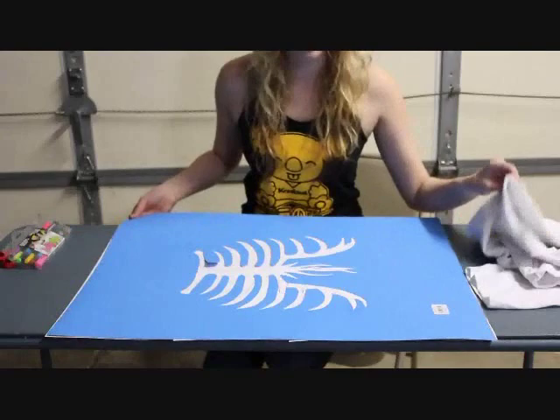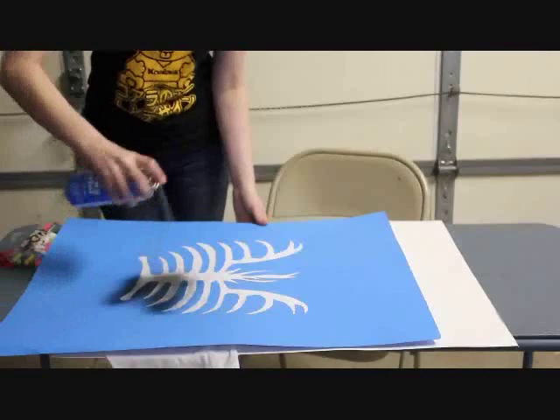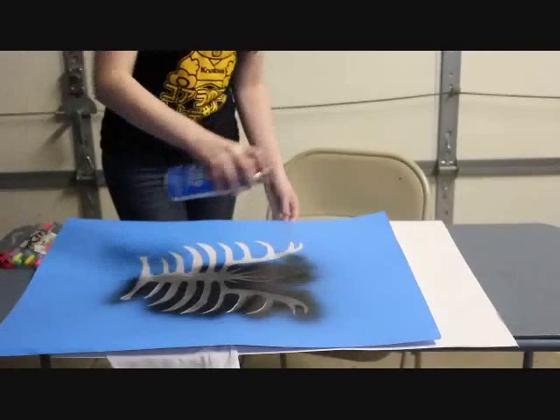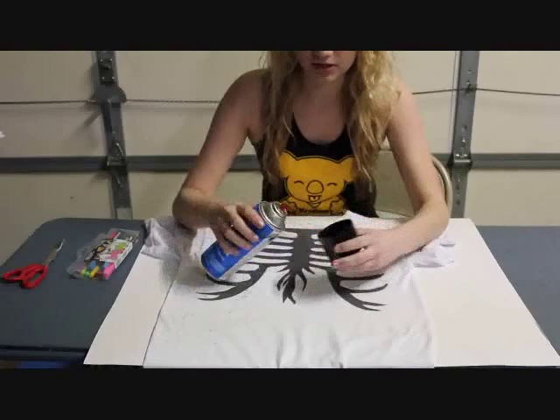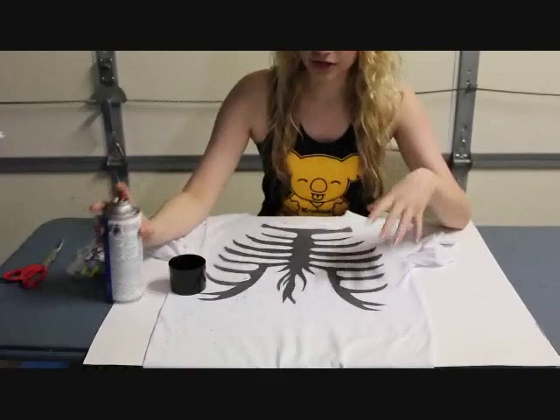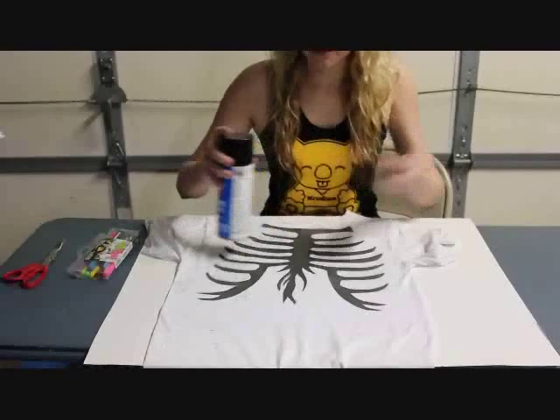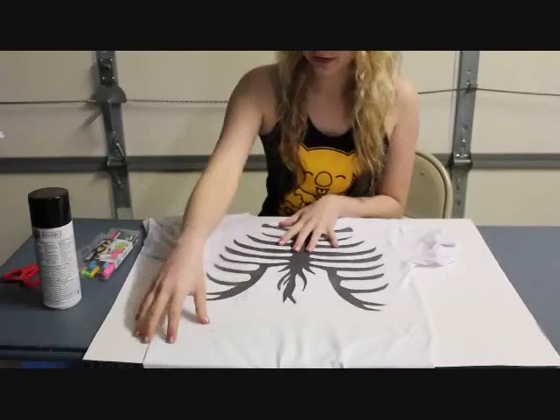Once we have it cut out, we can actually spray it onto our shirt. An easier way to do the splatter markings is just to spray into your cap and then whip it. This is so you don't end up spraying a line across your shirt, which looks really crappy. Just spray into your cap, whip it, and it'll make those really nice splats.